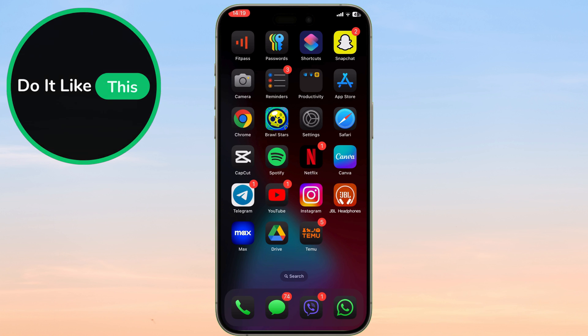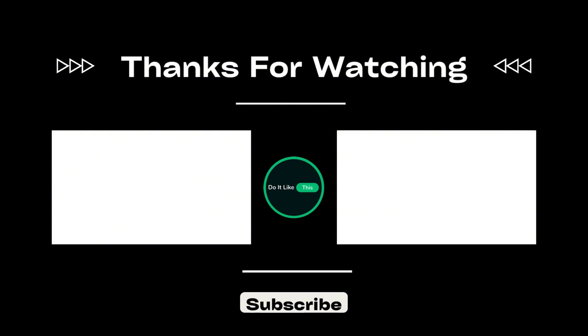Thanks for watching. Don't forget to like, subscribe, and hit that notification bell for more tech tips and tutorials. See you next time.